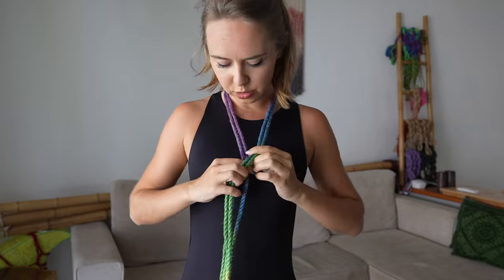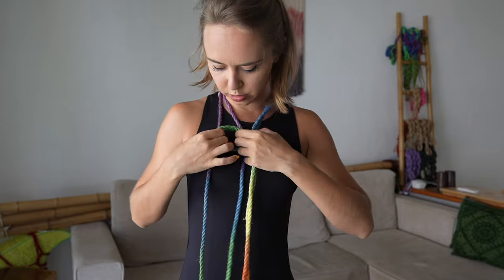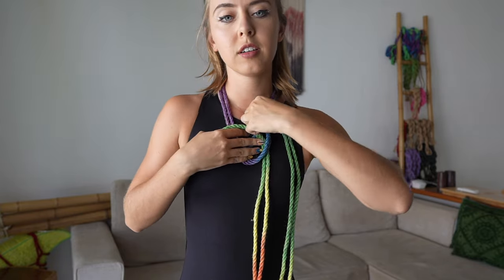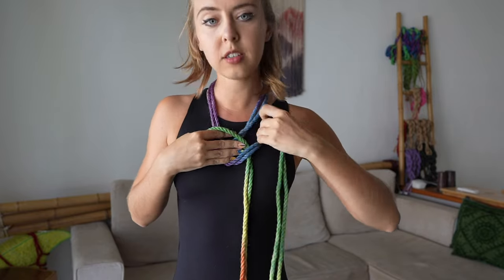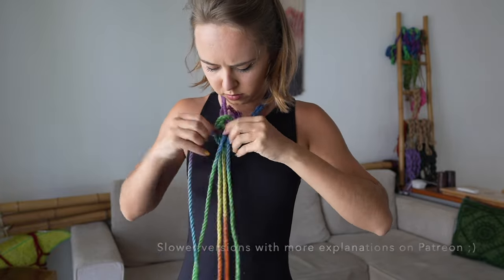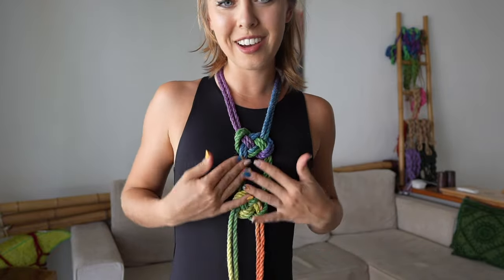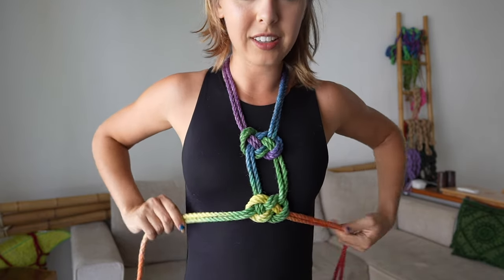Either you can make some flat knots, or I will make pretzels because they look better. I'm going to make some pretzels here. I explain in a different video how to make pretzels. Now I have two pretzels and I am going to the back.